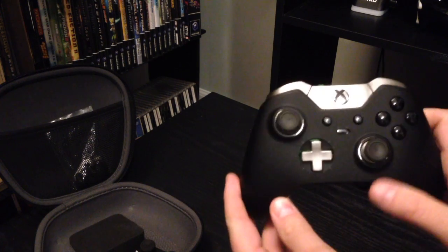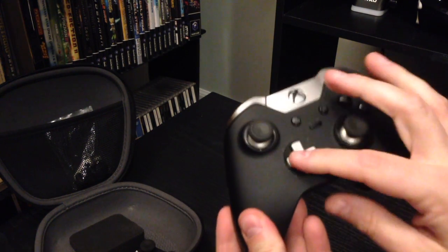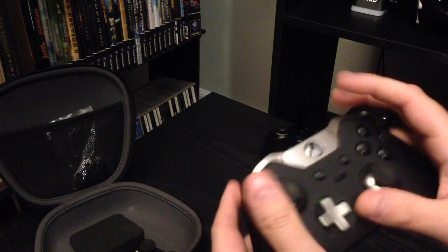Now as you can see here, I have the good old Elite — the original. It has the directional pad, you can always replace that with the platter, you get the thumbsticks, and these are again removable by magnet.